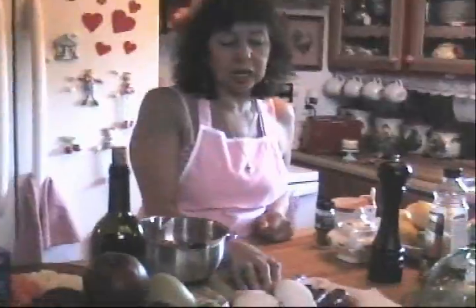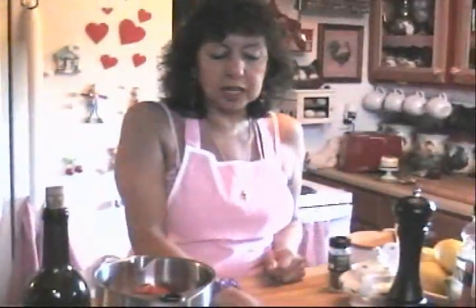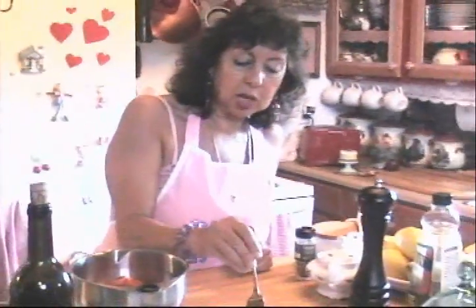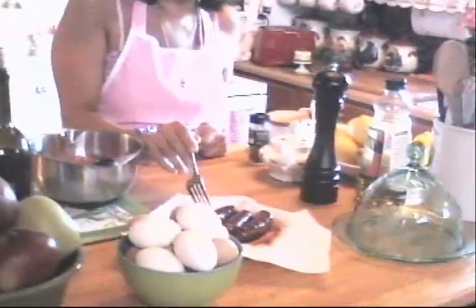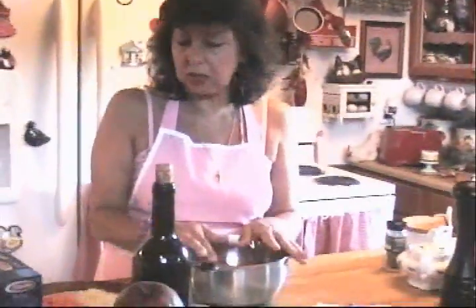The ingredients: one packet of chorizo sausages — you can find those in every grocery store nowadays. They are just pricked with a fork and fried, so part of the fat will come out, and I put them on paper towels to dry. One can of tomatoes, squeezed with my hands so they'll be in pieces.